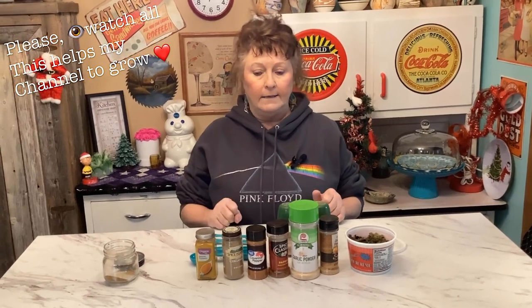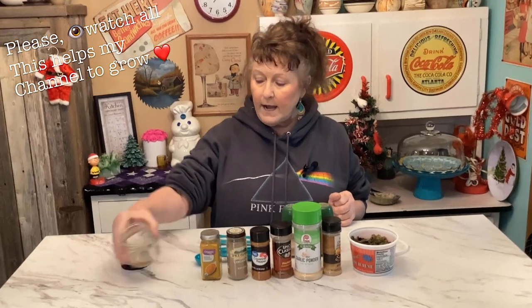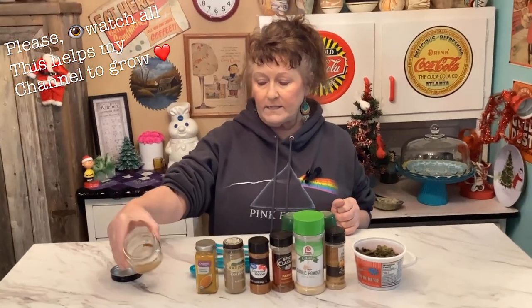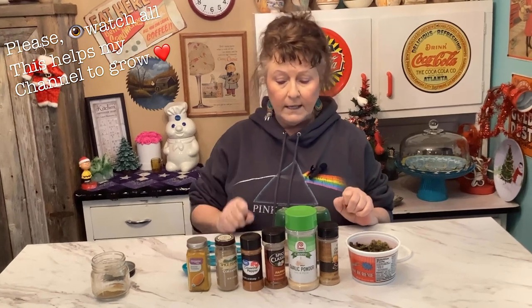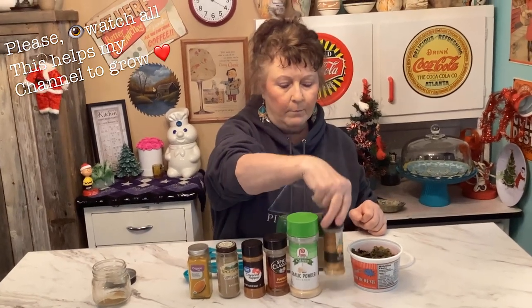Hey y'all, my name is Sheree and welcome to 'Not Sure What's Cooking,' coming to you from the Ozarks today. I am going to be making a copycat Longhorn seasoning that they put on your steak. I still have a little bit left from last time I made some, but I thought I'd share this with you — mine's a little different, I add something else to it. So let's get started.